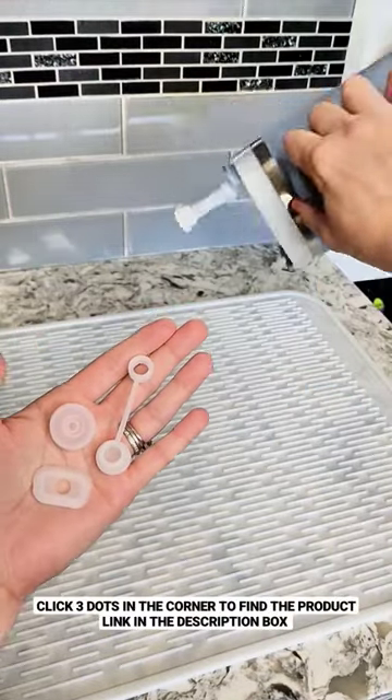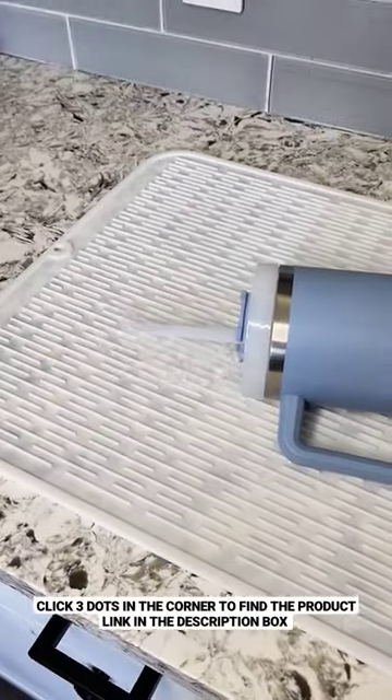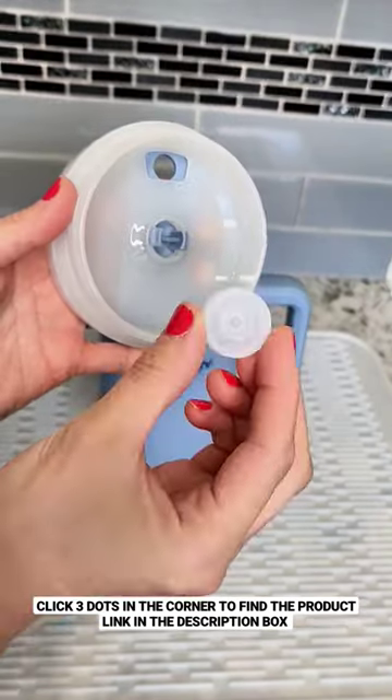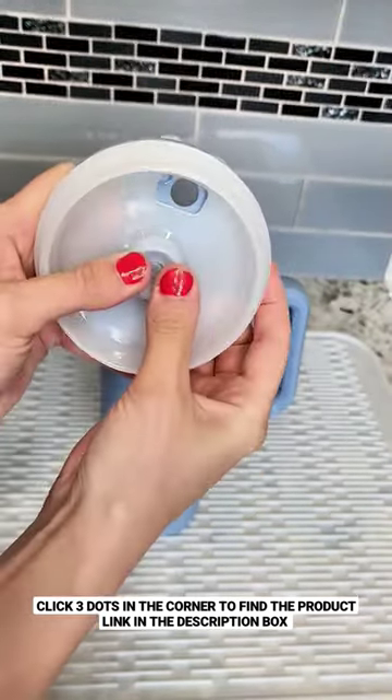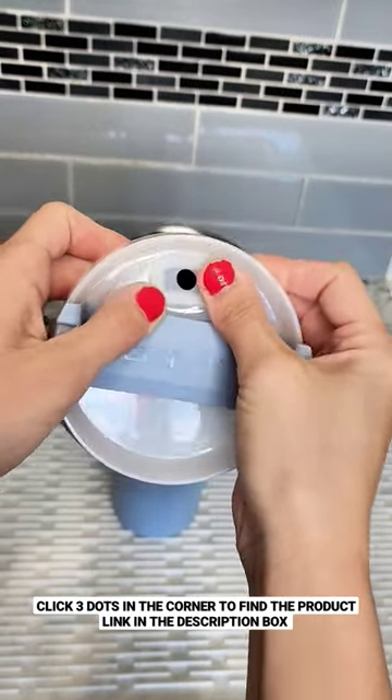Genius Amazon find for Stanley Cup lovers. If you own a Stanley Cup, then you know the struggle of it leaking like crazy every single time you knock it over. This three-piece leak-proof kit is easy to put on your Stanley tumbler lid and it makes it completely leak-proof.